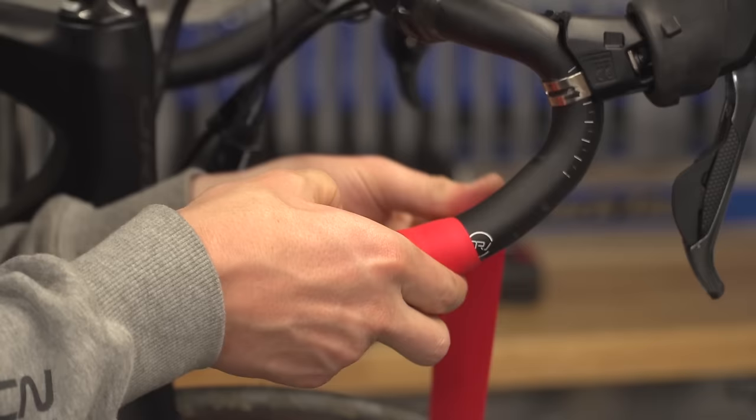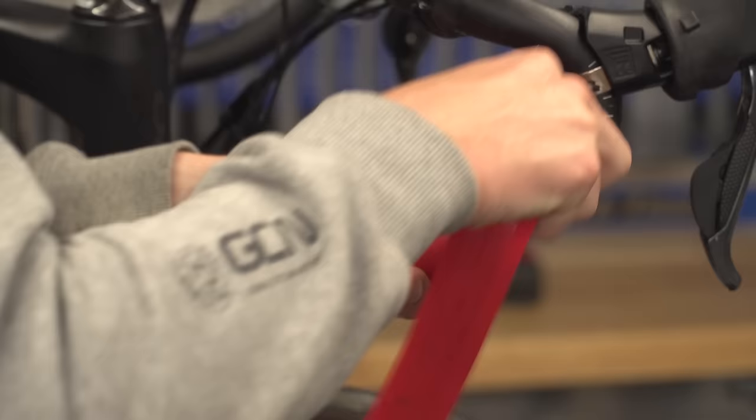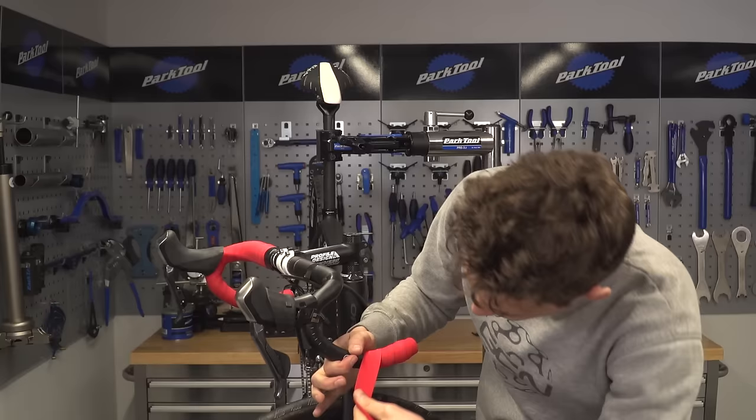We are going to tape from the inside of the handlebar to the outside. So that means on the right-hand side you're taping in a clockwise direction, and on the left-hand side of the bars you are taping in an anti-clockwise direction.